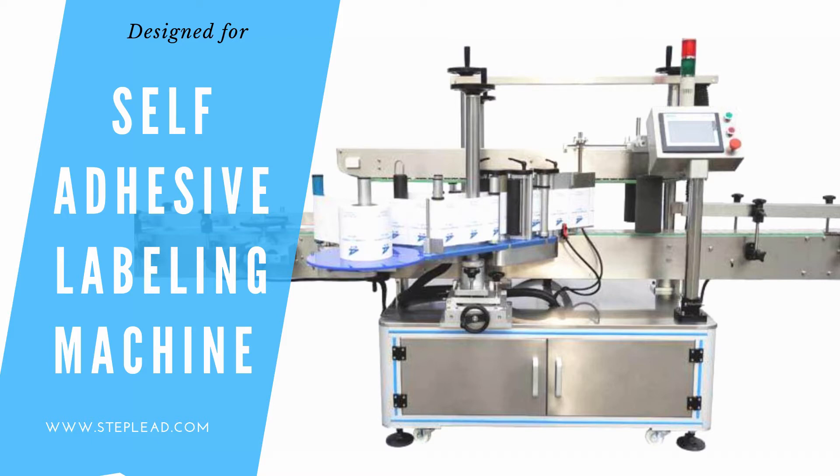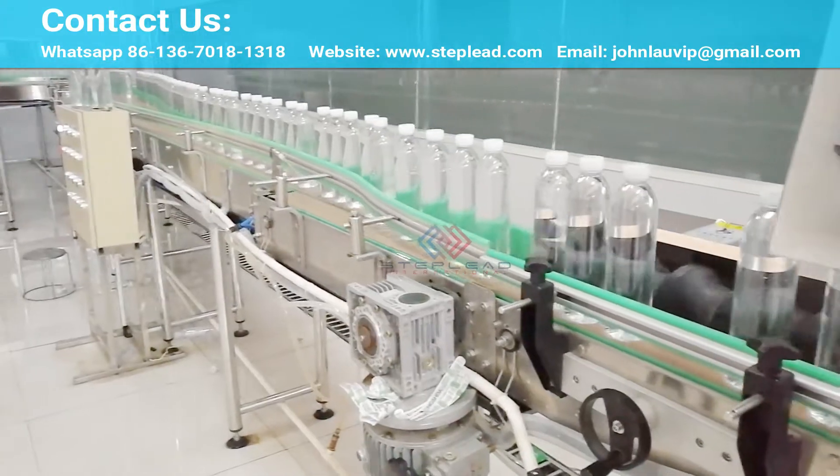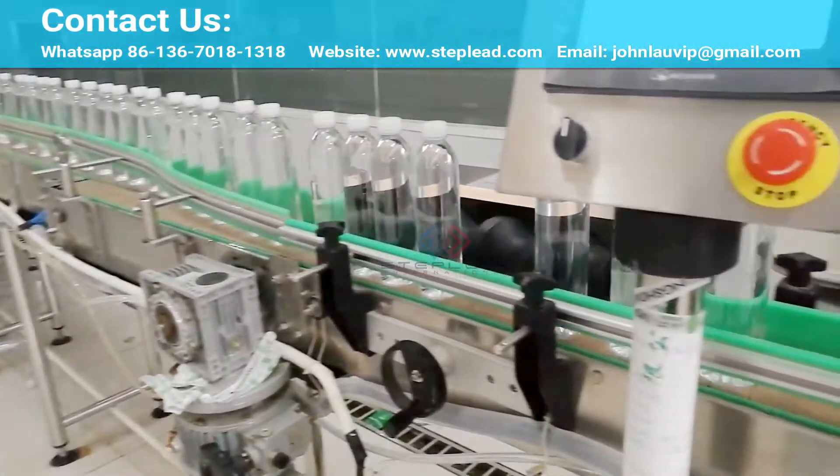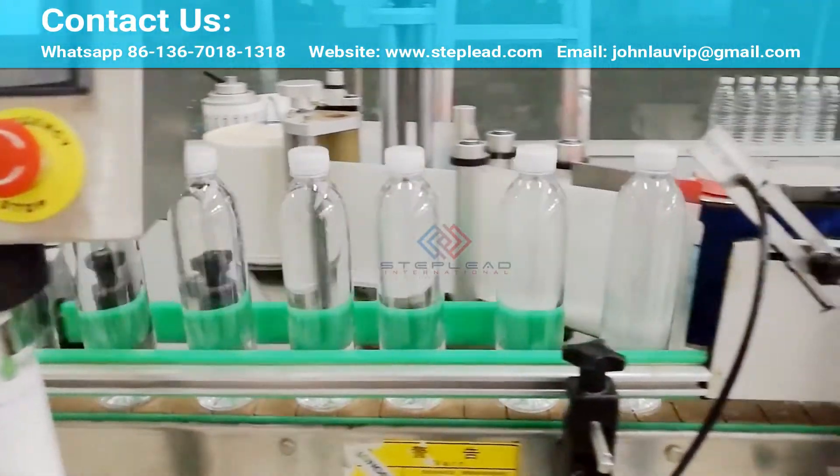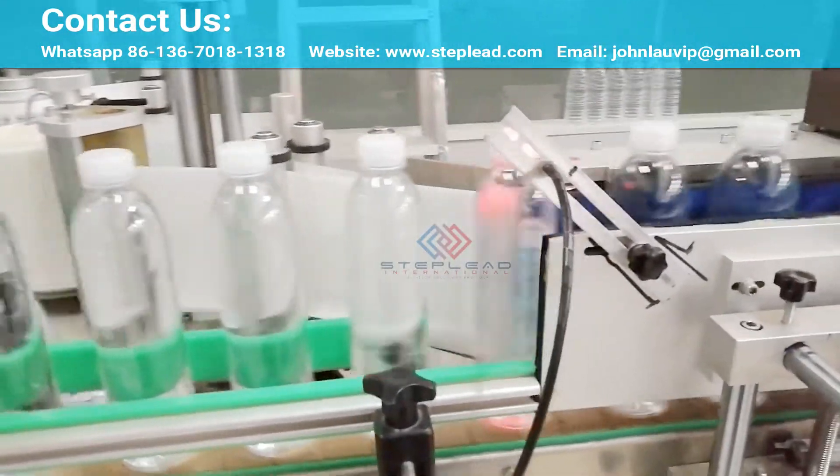The StepLead self-adhesive labeling machines are able to apply front and back labels at the same time if needed. The machine is able to label cylindrical bottles of different materials. The machines have a ribbed roller for silicon paper.